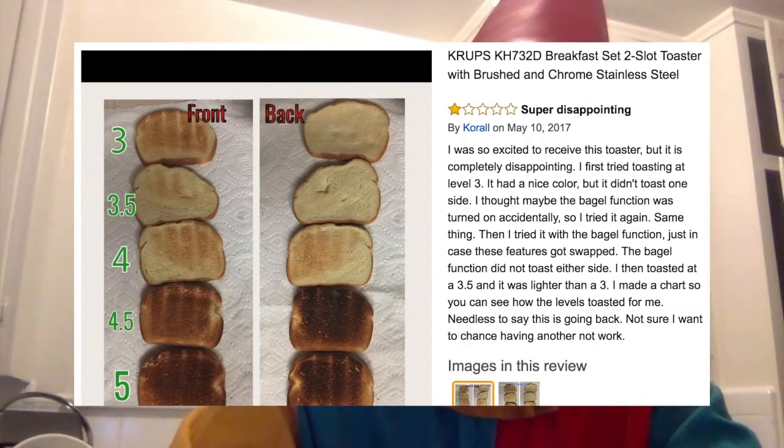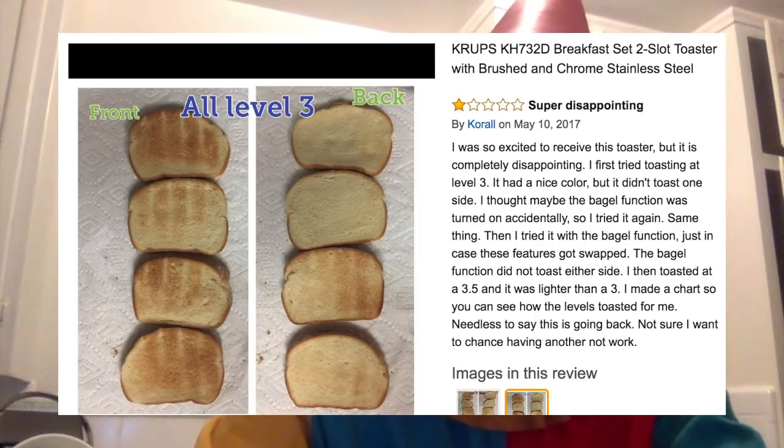There were some reviews that were a little disconcerting. One of the first reviews, the subject is 'super disappointing' and the person showed some worrying photos of uneven toast on both sides. But it's something that you learn to live with. As you get to know your toaster, you realize how it works — you learn to pay attention to it, you know how to flip the toast so it gets an even toast, and you know what you want from it.